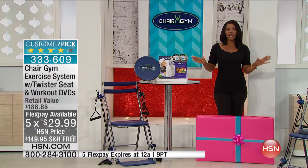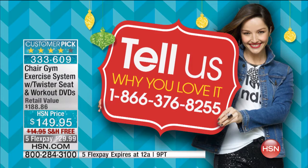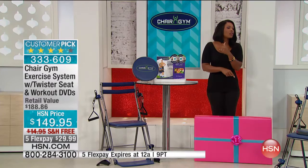If you already have the Chair Gym and love it as much as I do, call us and let us know. The phone number is 1-866-376-8255. We want you to hear from some people who've used it, loved it, and seen results — and then we're going to give you all the information on your brand new Chair Gym.